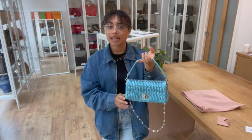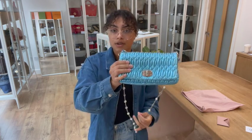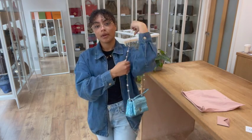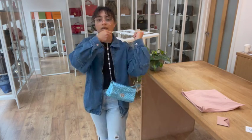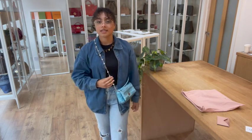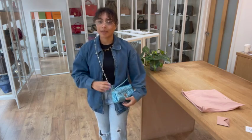I'm a size UK10 and I'm 5 foot 4. And you've got a few options again with those straps. So you can have it with that gorgeous crystal chain strap, and that means you can have it as a shoulder bag like that, or as a cross body as well. Those little synthetic crystals really catch the light — it's just super blingy.